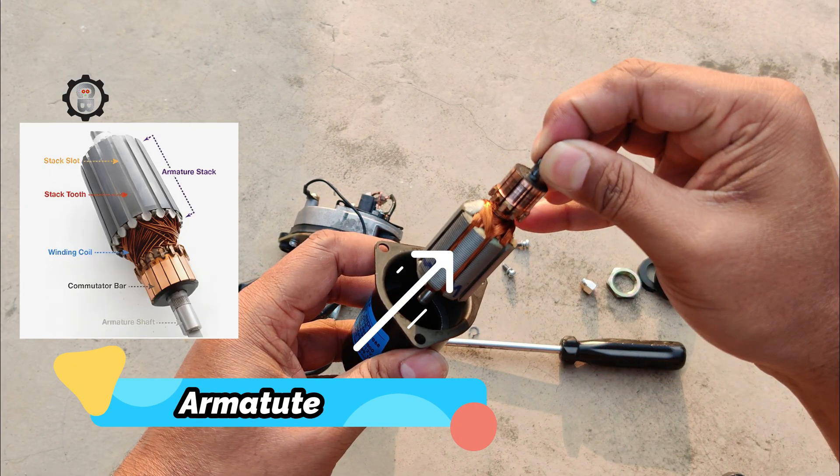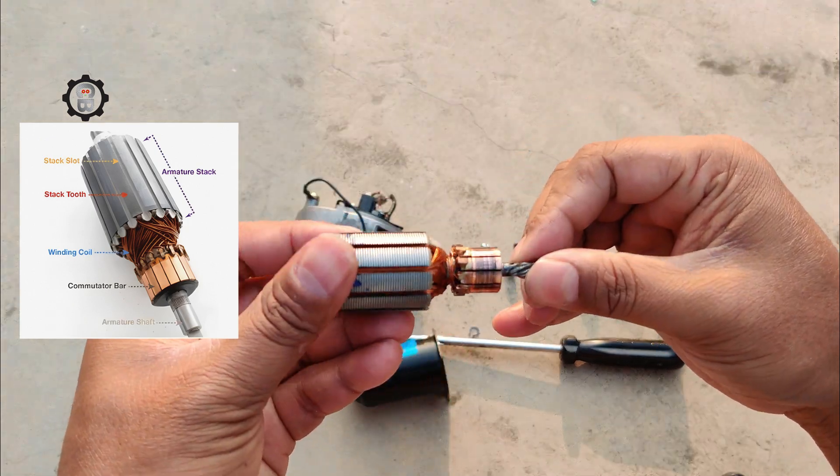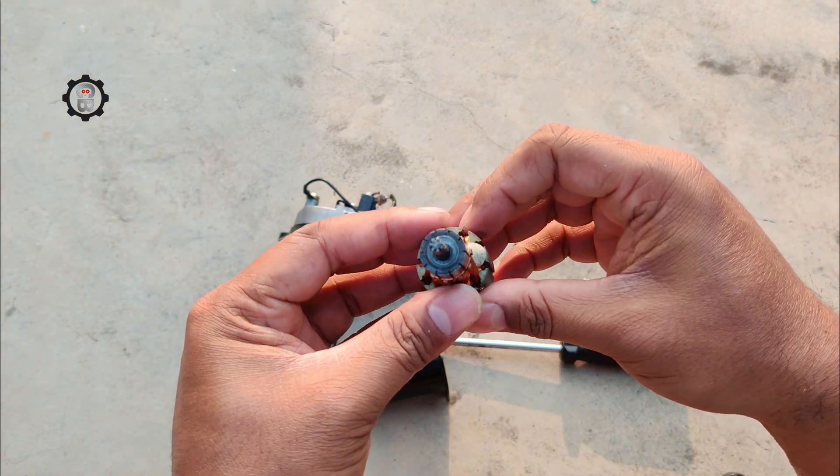Armature: the armature is the rotating centerpiece. It consists of a coil of copper wire wound around a magnetic core and resting on a shaft. The shaft spins freely, with a small bearing at the end for smooth rotation.